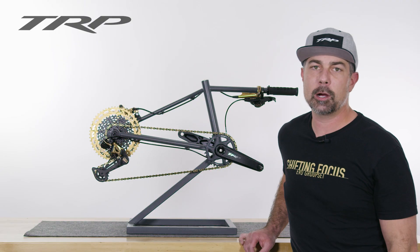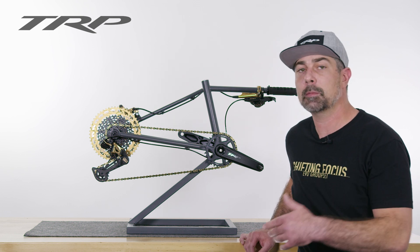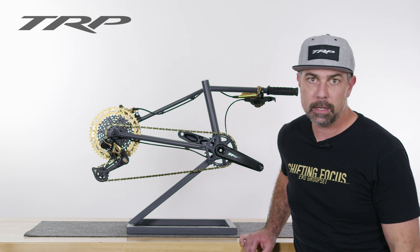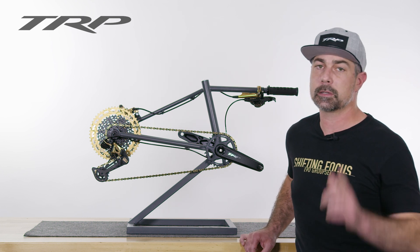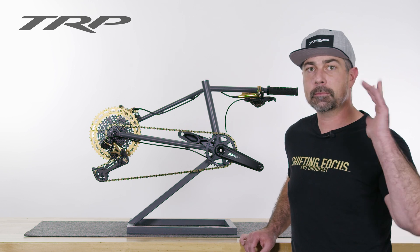Thanks for watching everyone, I hope this was helpful. If it was, drop a like and if there's any questions go ahead and comment below or hit up our customer service team at info@trpcycling.com. And of course, for more content like this make sure to subscribe and check out our website trpcycling.com. Thanks everyone, we'll see you next time.